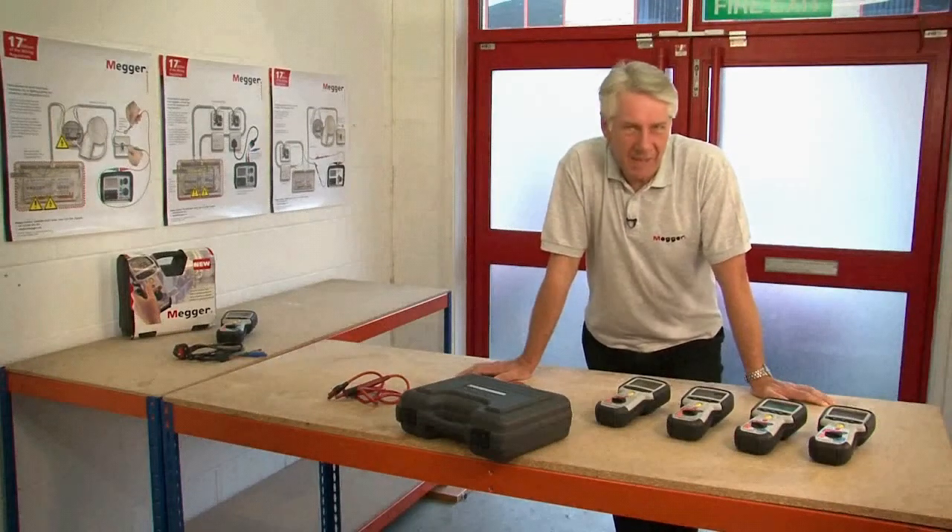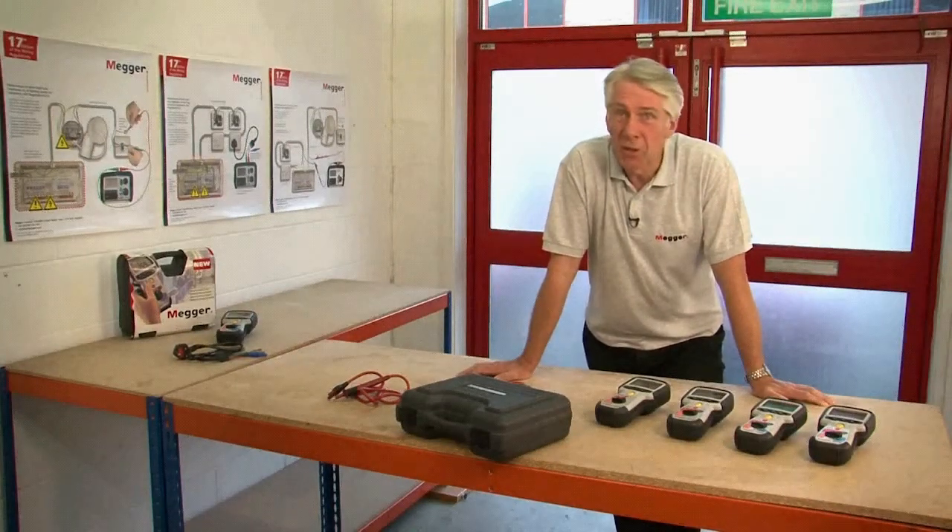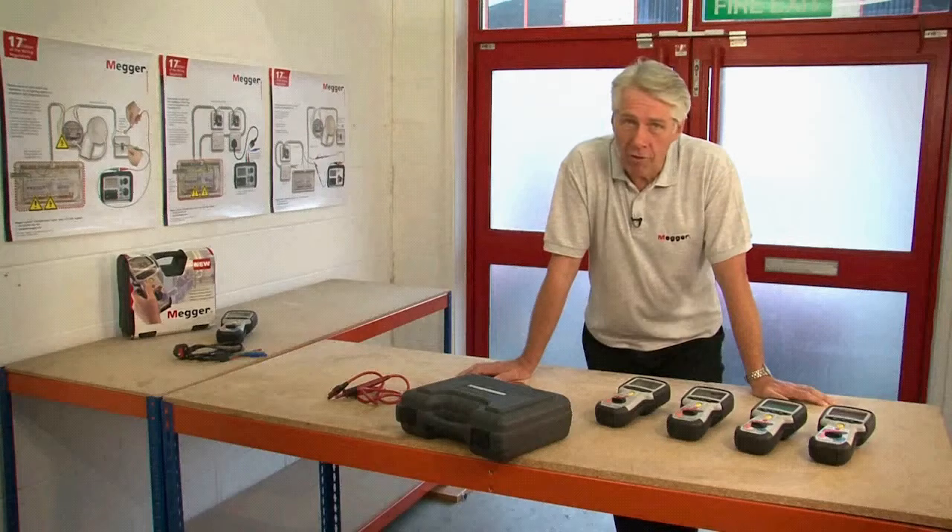Hello, my name's Dave Austin and today I'd like to talk to you about the MIT 400 series of insulation and continuity testers from Mega.